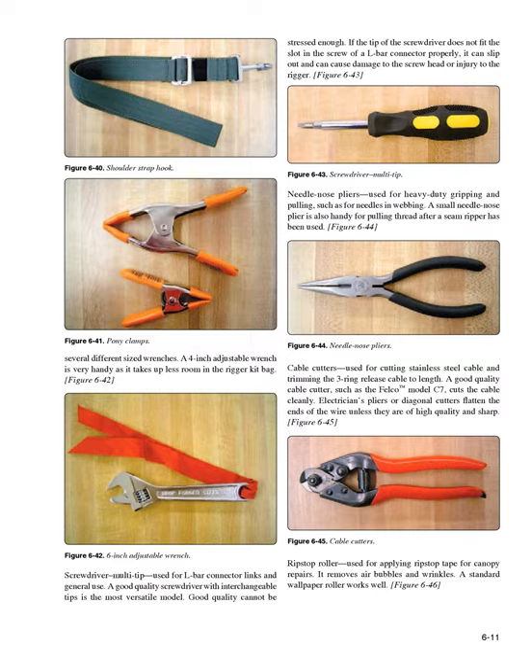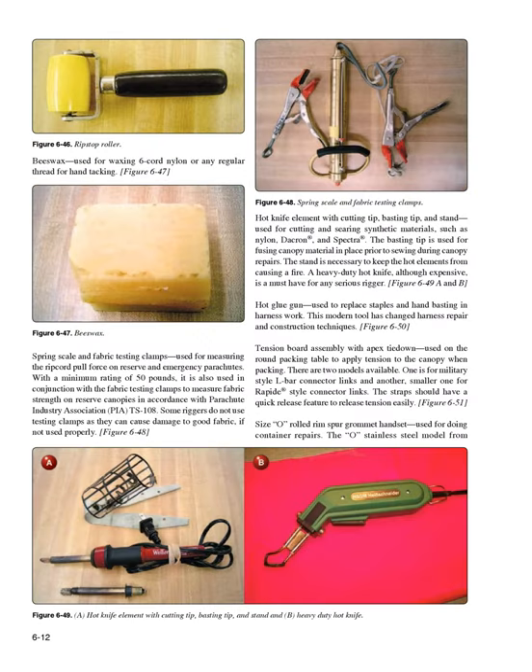Beeswax (Figure 6-47): used for waxing six-cord nylon or any regular thread for hand tacking. Spring scale and fabric testing clamps (Figure 6-48): used for measuring the ripcord pull force on reserve and emergency parachutes. With a minimum rating of 50 pounds, it is also used in conjunction with fabric testing clamps to measure fabric strength on reserve canopies in accordance with Parachute Industry Association PIA-PS 108. Some riggers do not use testing clamps as they can cause damage to good fabric if not used properly.